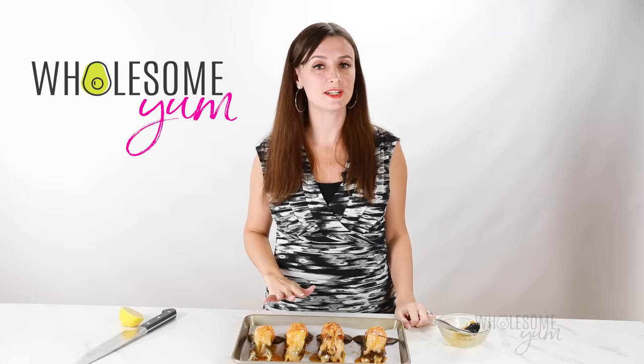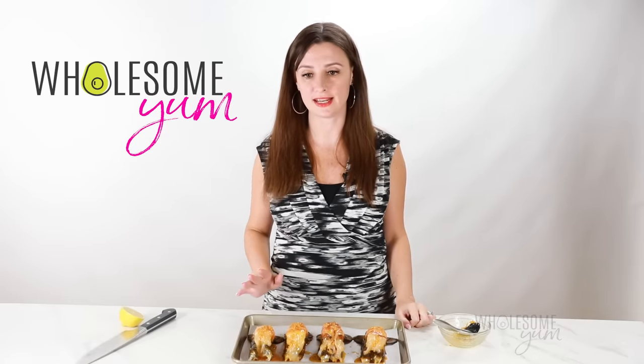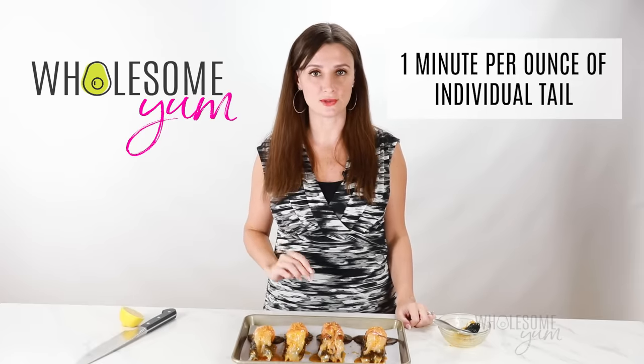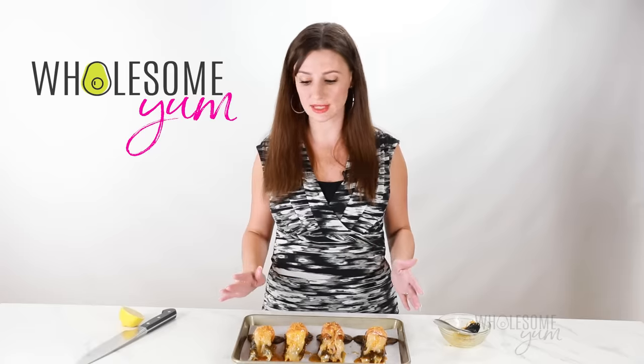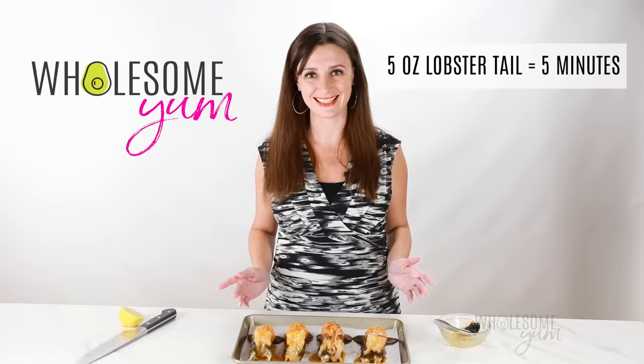I'm ready to broil these lobster tails, and I'm going to tell you my trick for getting the timing perfect every time. The key is to broil these for one minute per individual ounce of tail. So if you have eight ounce lobster tails, you're going to broil them for eight minutes. If you have five ounce lobster tails like I have here, you're going to broil them for five minutes. You get the idea.